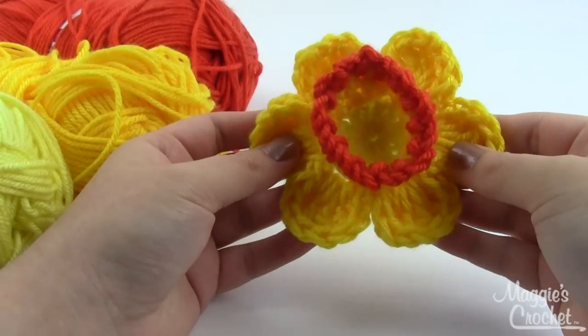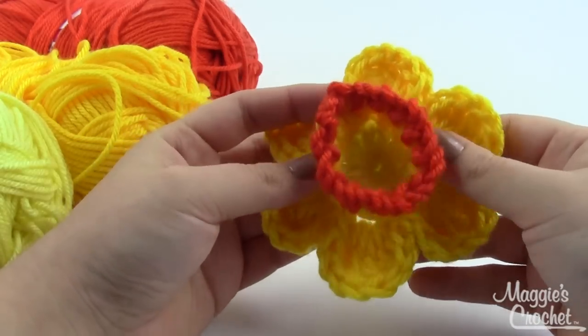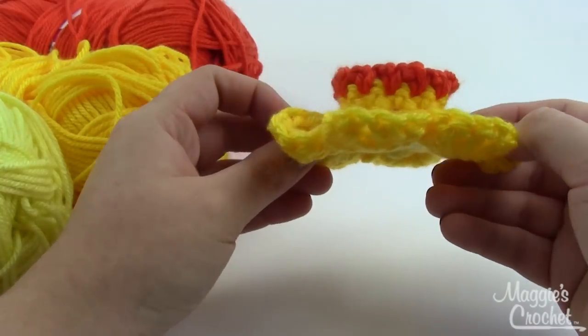Hey guys, it's Christina from maggiescrochet.com and today I'm showing you how to make this beautiful, fun little daffodil. This is an easy skill project — it's about four inches across and about one inch tall.